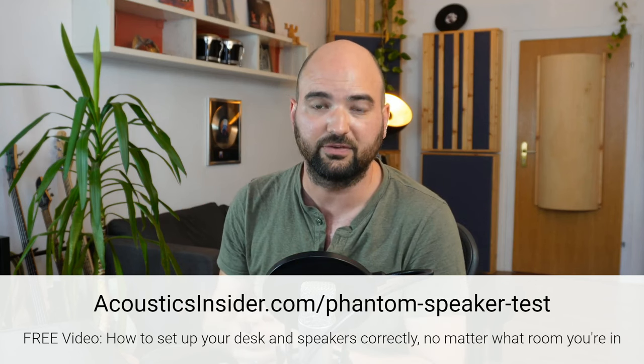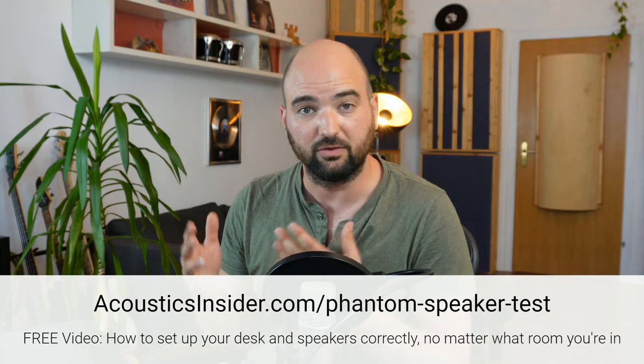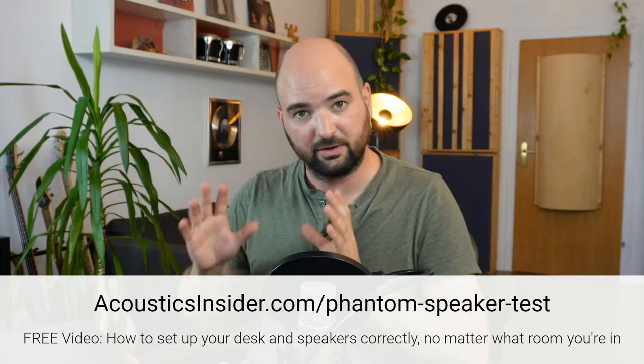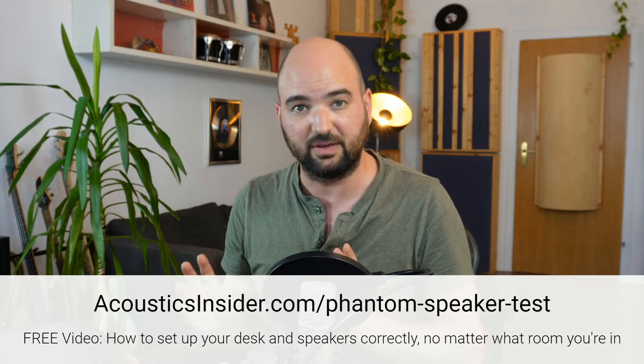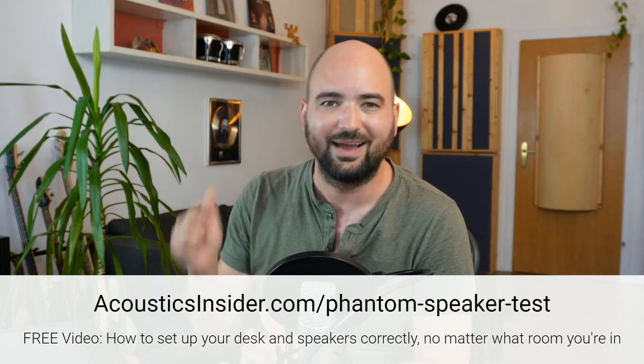So this is the Phantom Speaker Test Workshop — it's basically two structured listening tests. You can do this without measurements; it shouldn't take more than maybe an hour or two. And you'll know exactly which side to face in your room, how far from the wall to place your listening position, how far from the wall to place your speakers, how far apart, and what that stereo triangle really needs to look like in order to get the best soundstage and stereo image in your room. So if you're setting up a new studio, sign up to my free Phantom Speaker Test Workshop at the link in the description.